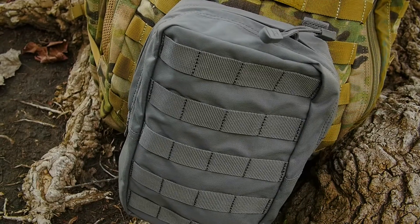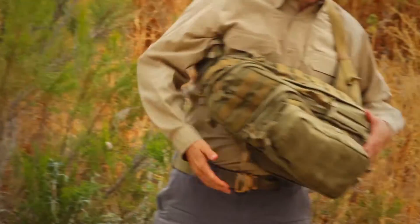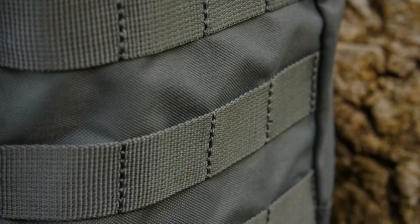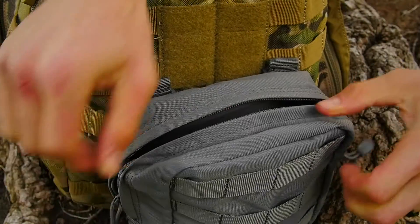The 5.11 6.10 Vertical Pouch was designed to mesh seamlessly with 5.11 bags, packs, and duffels and provides a lightweight, durable storage solution for any application. This pouch is crafted from 1000D nylon and features a full-length YKK zipper and molded grip pulls for glove-friendly accessibility.